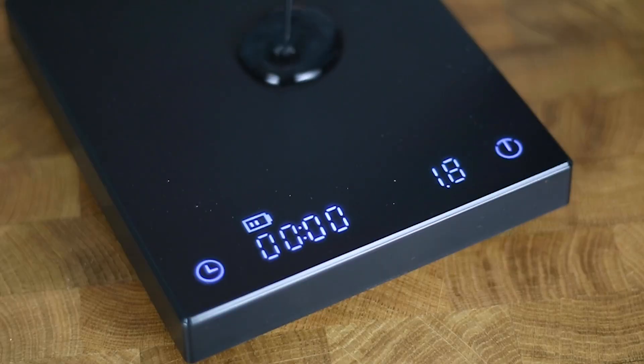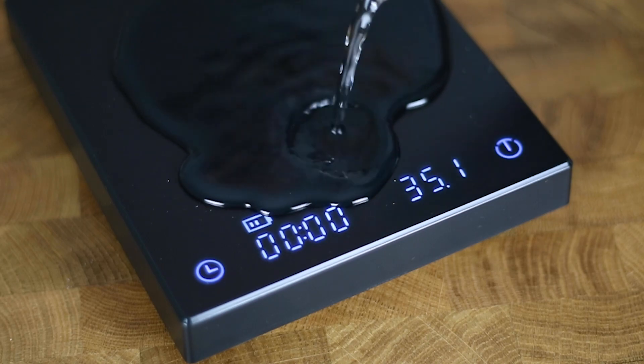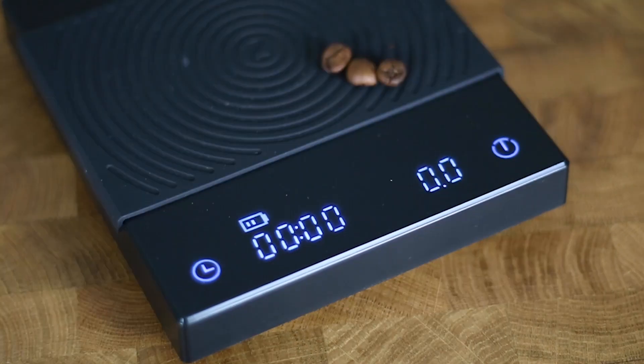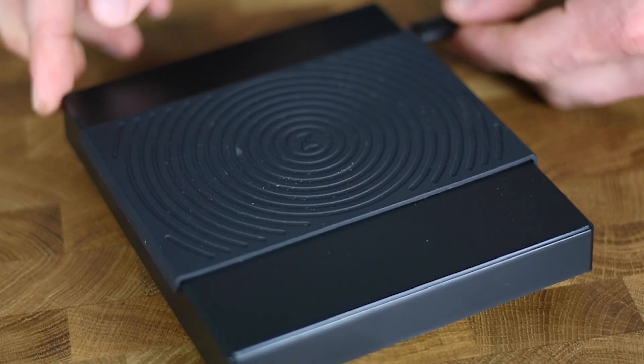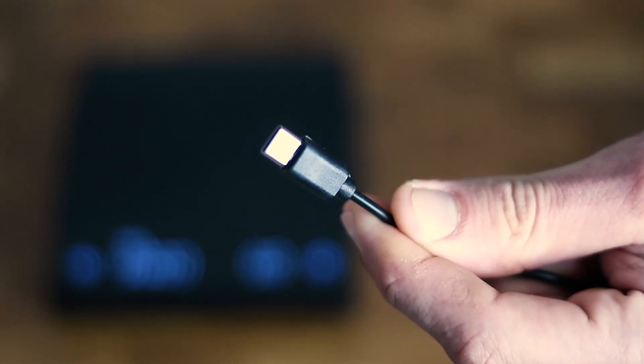Now let's have a look at some of the features of the Time More Black Mirror. It's waterproof, so you don't have to worry in case you spill some of your precious coffee on it — just make sure water doesn't enter the underbelly of the scale. It can detect weight as little as half a gram and max out at 2 kilos. It's also accurate to the tenth of a gram, just like any other good brewing scale.